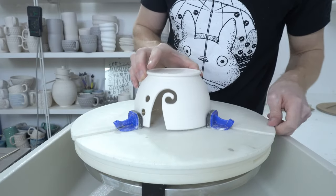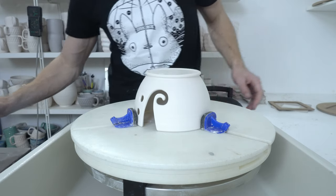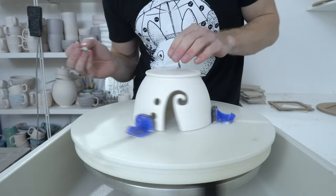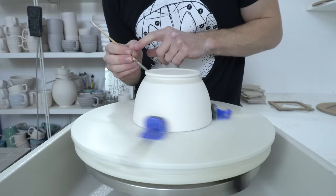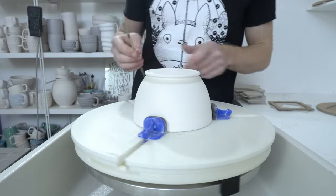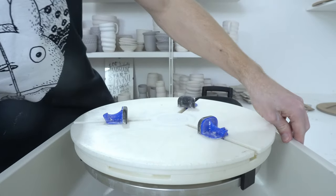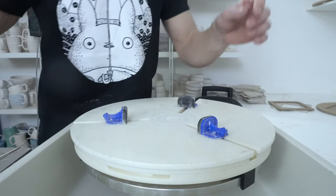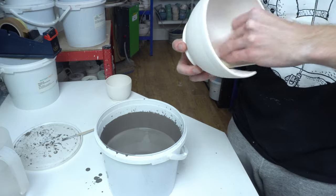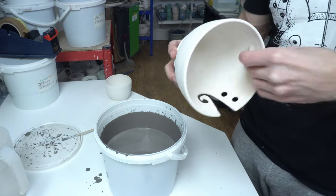Very quick part three to the yarn bowl series, which is how I glaze them. All I'm going to do is define where I want the vase to go up to with wax resist — it's watered down probably three to one, water to wax. This part's very easy. Wipe everything with a sponge to make sure there's no dust on it.